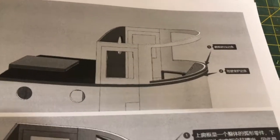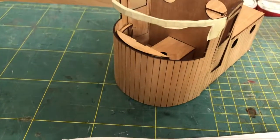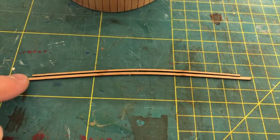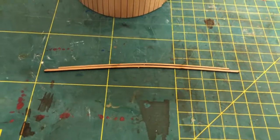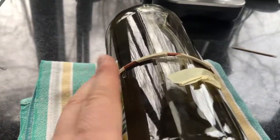I just checked the instructions for the next step and it turns out we need to install two very thin strips on that edge. These two pieces are extremely thin, so I need to put some tape to get them together so I have at least a bit more strength, and then I will probably use steam again. I was able to bend the two parts over the bottle, so this is a nice trick.